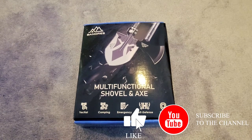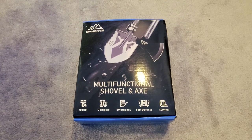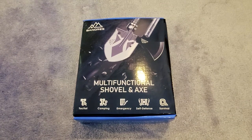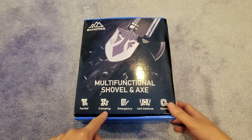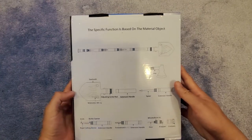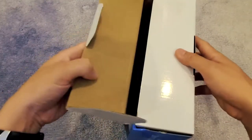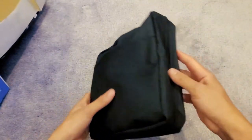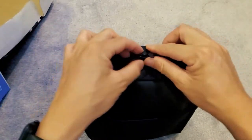Hey, what's up everybody! I got the multifunctional shovel and axe, and I'm gonna unbox this and show you how to put it together and all the tools that come with it. It's tactical camping, emergency, self-defense, and survival — pretty much you can put it together and even kill zombies with it. I like this pouch that comes with it; you can carry it with the sling.